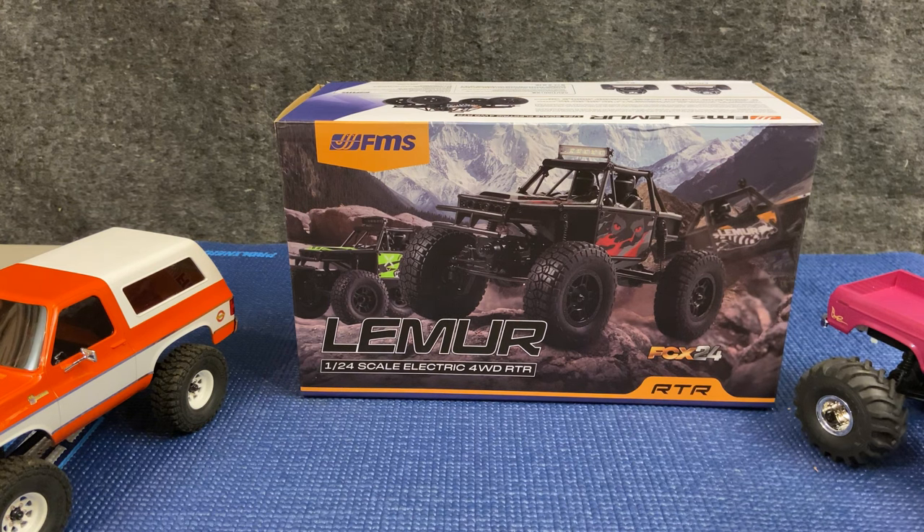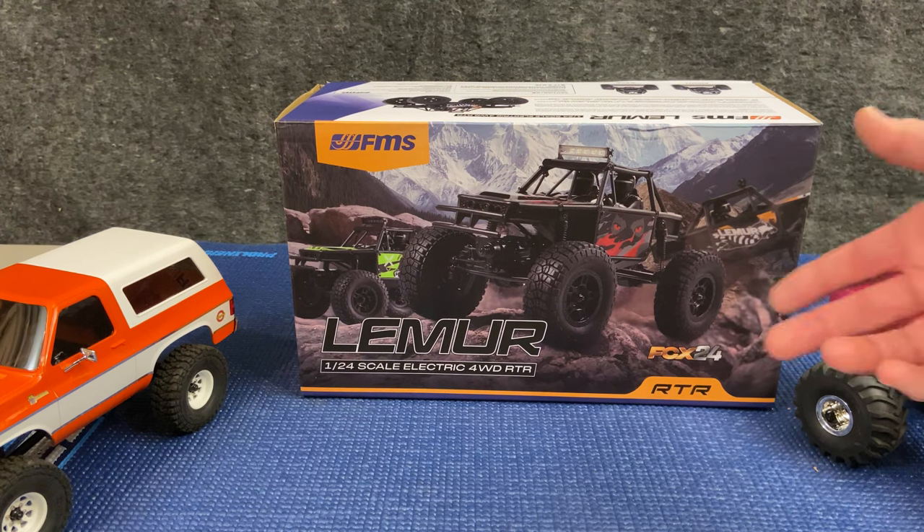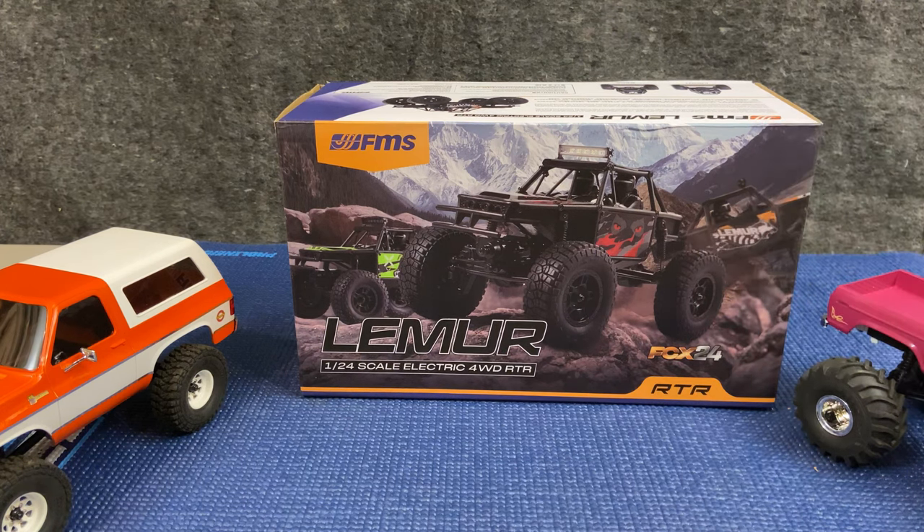Not a lot of scale detail on this vehicle from the box art. It's got some big, what appear to be some very big tires. It has an LED light bar, but otherwise it's just ready and primed to crawl.